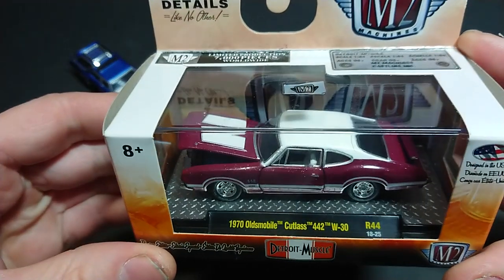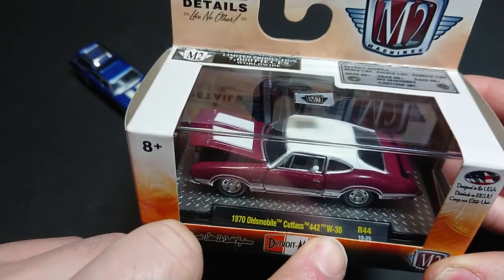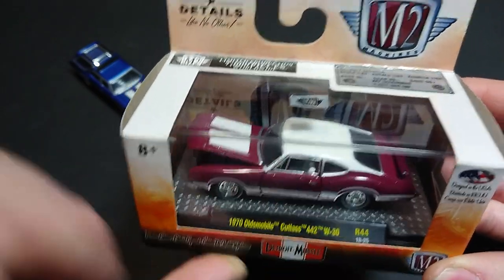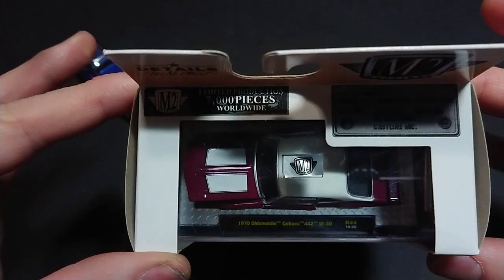The heart of this video today is a 1970 Oldsmobile Cutlass 442 — this is the highest trim level, the W30. This is Release 44, casting number 25, a 2018 release from M2 Machines, and this is probably one of the first ones I bought from them.